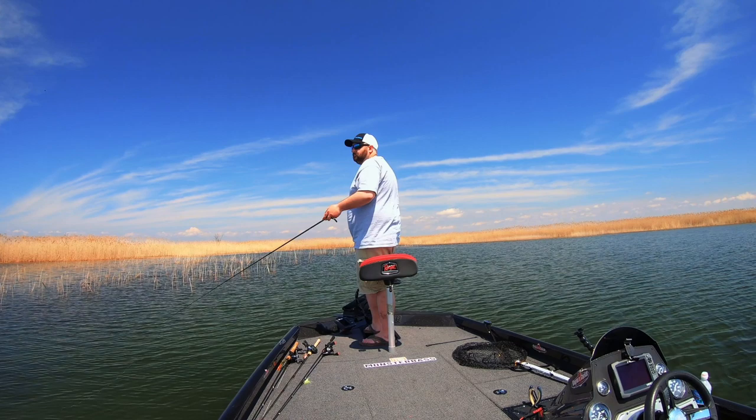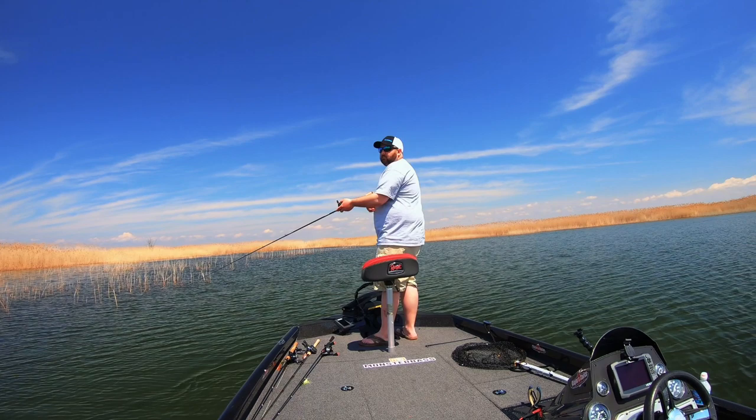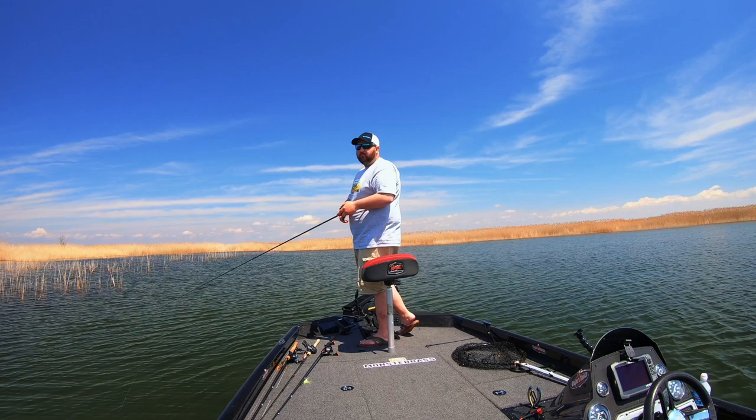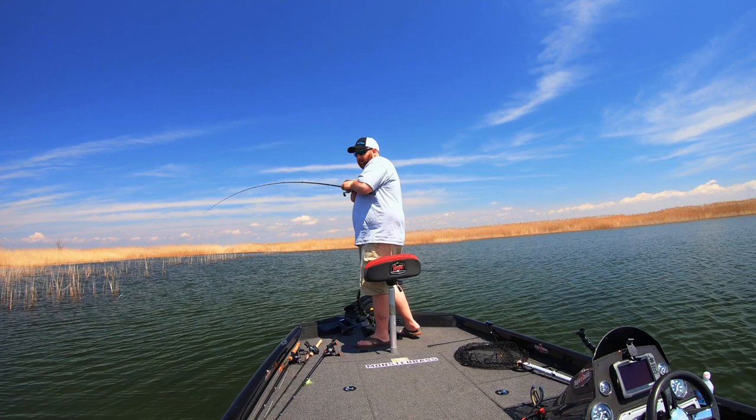Something whacked at it — come back and get it again. Got him, got him! Yep, smallmouth. Told you — I saw something whack at it.